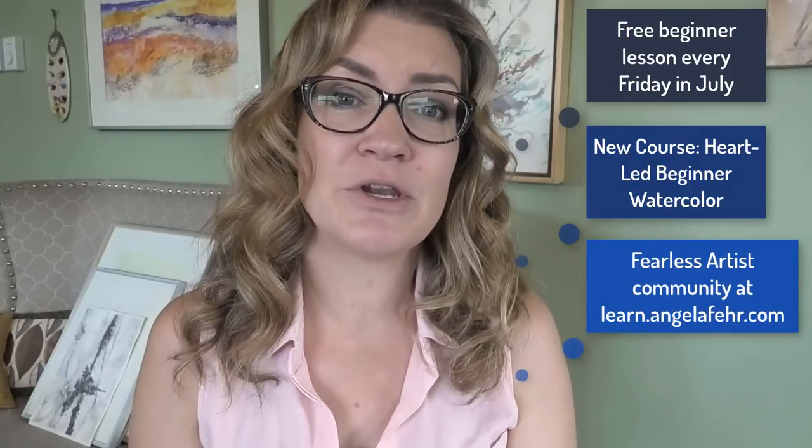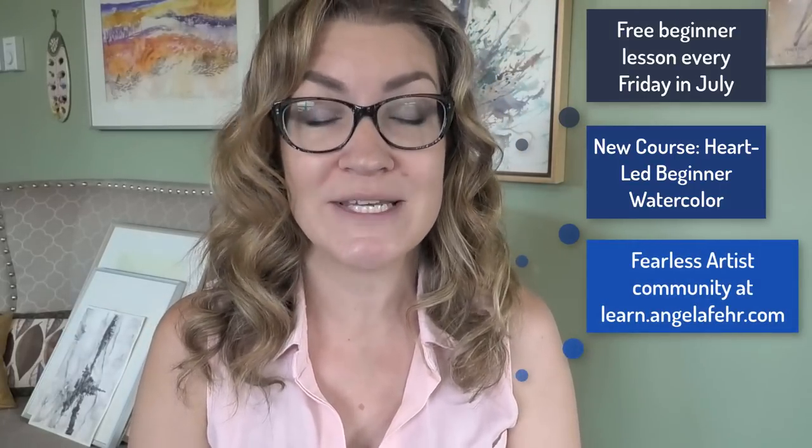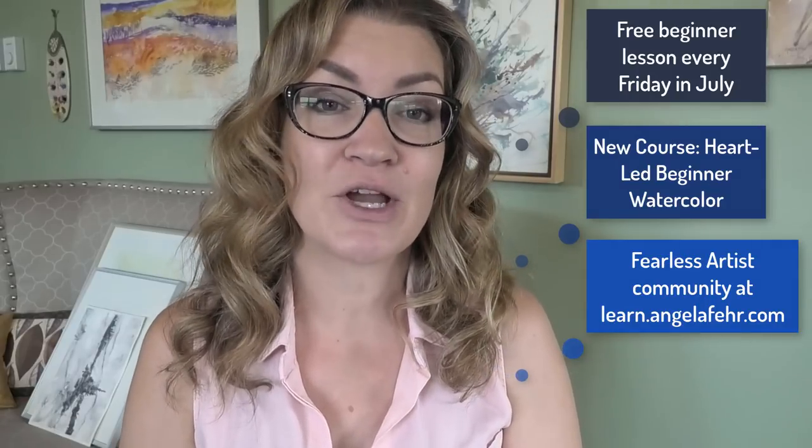So what does this mean for you? Every Friday in July I'll be posting a video here on YouTube aimed at beginning painters, helping you love the watercolor process while learning watercolor techniques. Each week we'll focus on a different technique and using it in a process-driven, intuitive way. But I'm not just sharing free lessons here on YouTube — I have an entire course dedicated to the heart-led beginning painter. If you're interested in previewing the lessons to that course before it becomes available, it's actually a part of my Fearless Artist Community. Membership gives you access to over 20 of my online courses, including this developing heart-led beginner course.